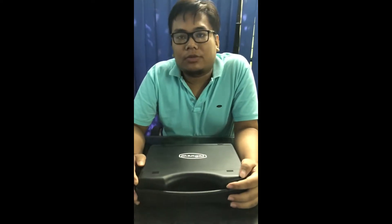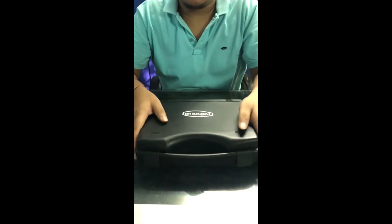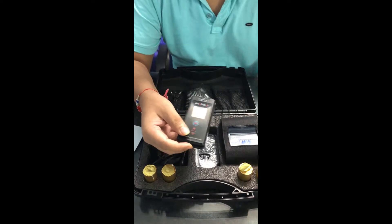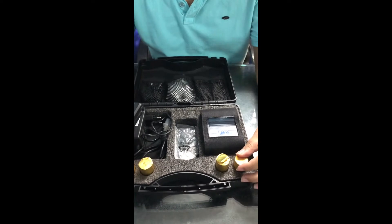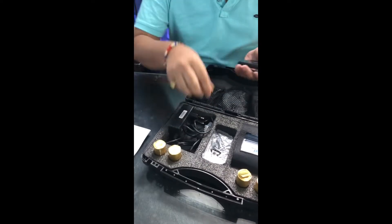Hello, this is My God Security product. Today we will show you the demo of the Elco Petrol PT-100P. This is the box, this is the manual, this is the Elco Petrol PT-100P, this is the Bluetooth printer — it is a thermal Bluetooth printer. This is the paper roll, this is an adapter for the Elco Petrol, an adapter for the printer, and the mouthpiece.